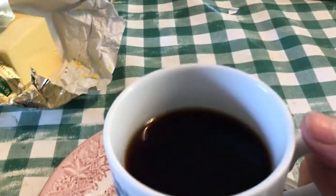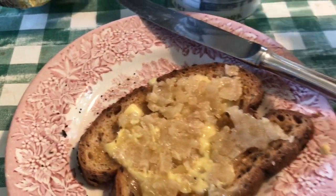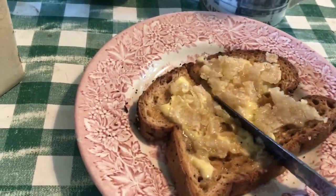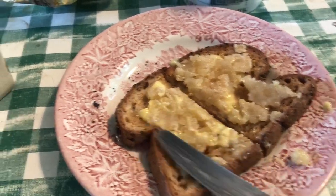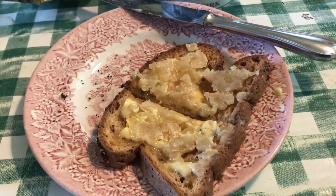And it goes really well with my delicious coffee. So this is my elevenses as we call them — that break in the middle of the morning before lunch. Keeps me going. I'm planting a few trees today, that's one of my things.